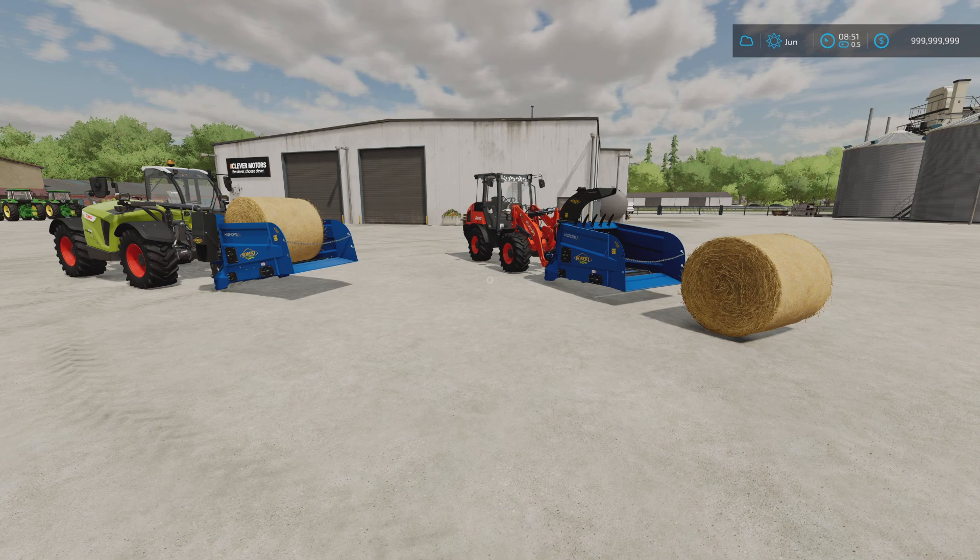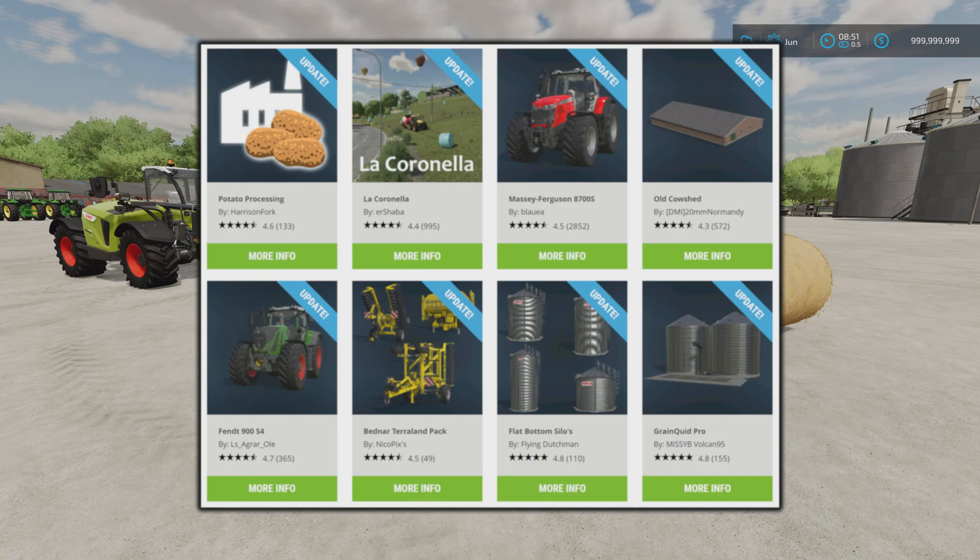The Old Grain Mill by Bartson V3 and the Forage Factory by LSMT Modding Team have just popped up. But the Potato Processing by Harrison Fork La Coronea - the changelog is immense, absolutely insanely long. If you're looking at updating that map, you really need to read it. It also says on La Coronea that a new save game will be required.